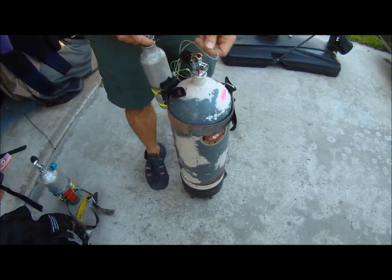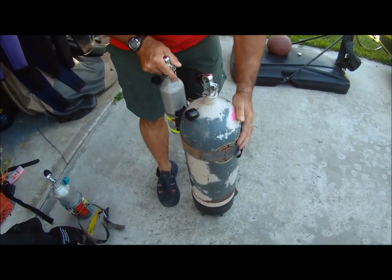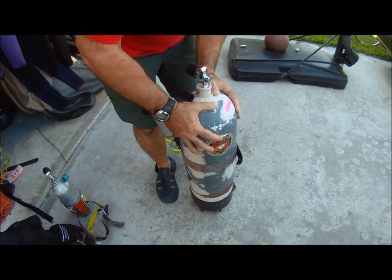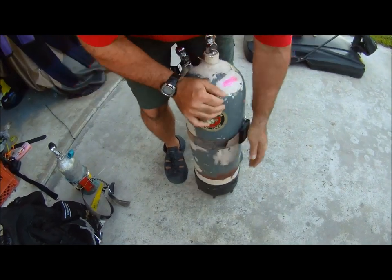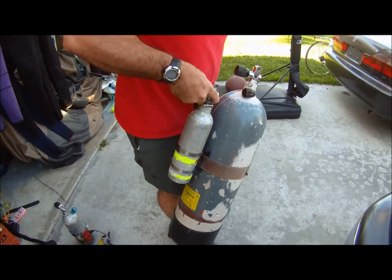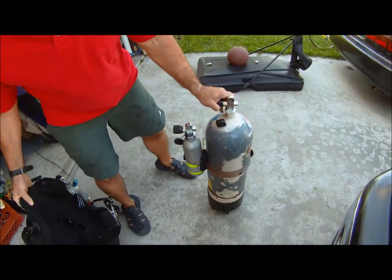Put it on the tank, put the monofilament over. So there's the cam band — the pony bottle is very secure. Put the tank on.